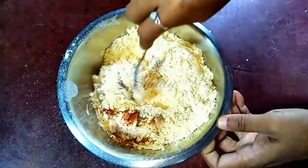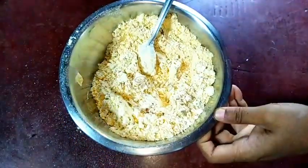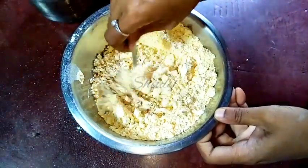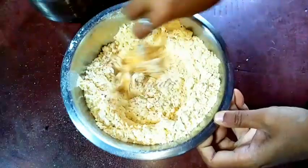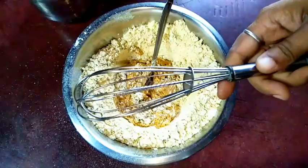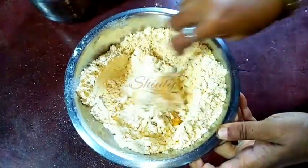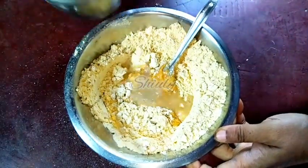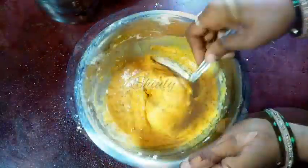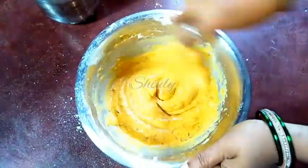Now it is time to make the batter. We have to add water gradually, little by little, and make a thick batter with the spoon. Don't add too much water at a time to maintain the thickness of the batter. You may use a hand whisk for this process — that is also okay. The batter is ready and the consistency should be like this; try to make it as thick as possible.